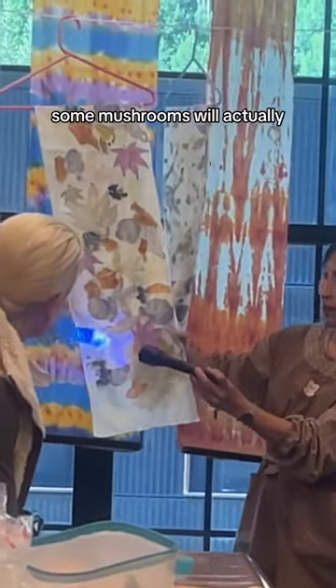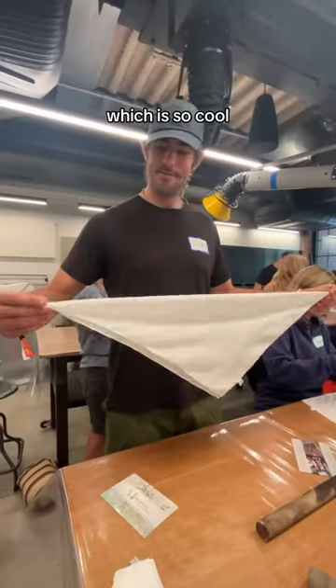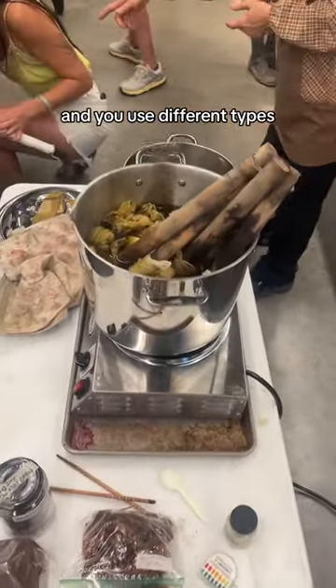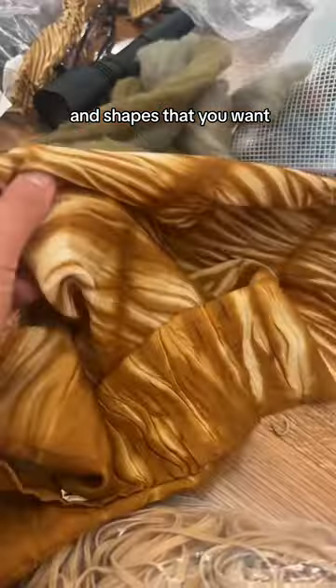Here she's showing us that some mushrooms will actually leave a UV fluorescent dye on the fabric, which is so cool! Shibori is a Japanese manual tie-dyeing technique and you use different types of folds and wraps in order to get the patterns and shapes that you want on the fabric.